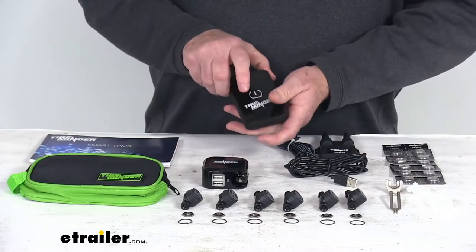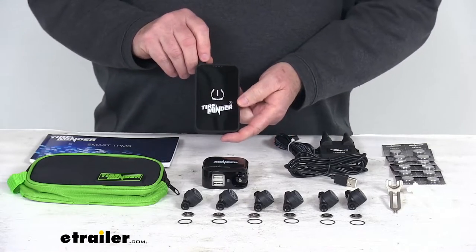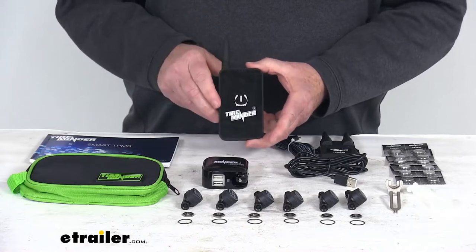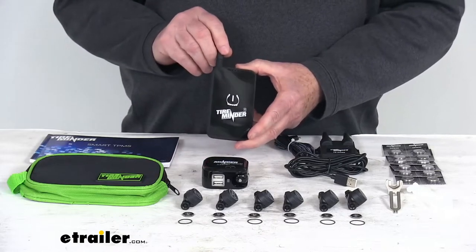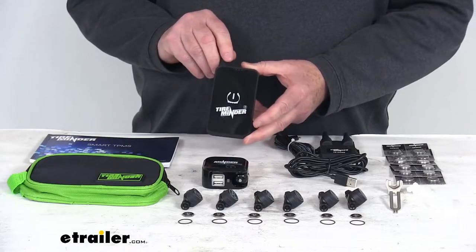Now this Bluetooth adapter is designed to install anywhere on your vehicle within range of your smart device. The maximum range is 30 feet, though they recommend being within about 10 feet for the best connection. That will allow you to connect to your smart device.